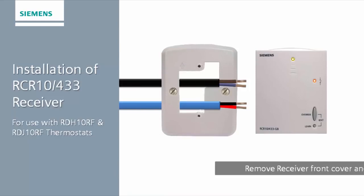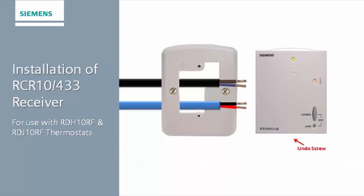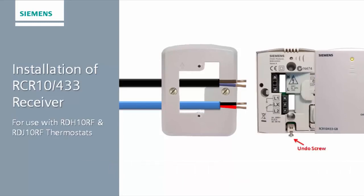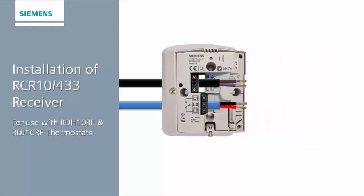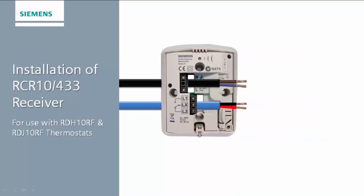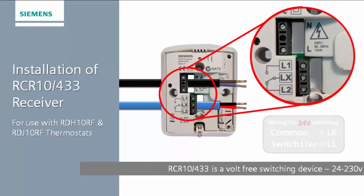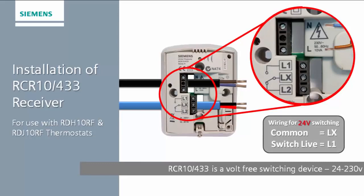Because the unit is volt-free and double insulated, the number of wires required to operate the receiver depends on the signal required to control the device. If the control signal required is 24 volts, you will need to run a 2-core cable to supply a 24-volt control signal from the control device. These cables need to terminate at LX and L1.